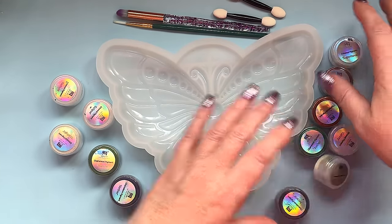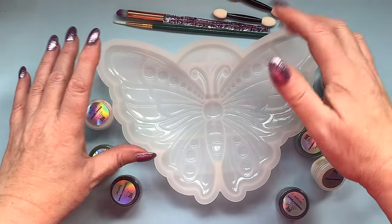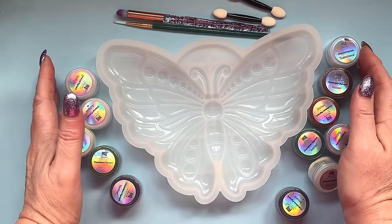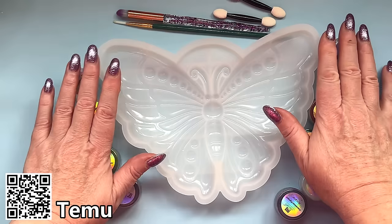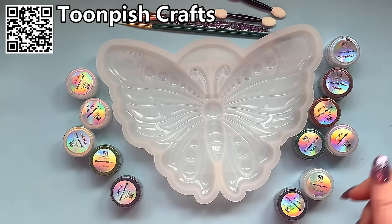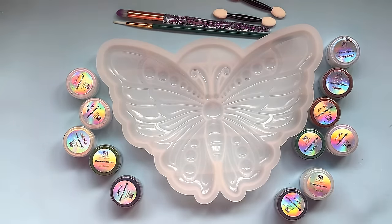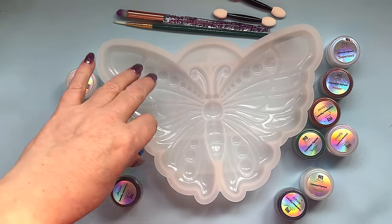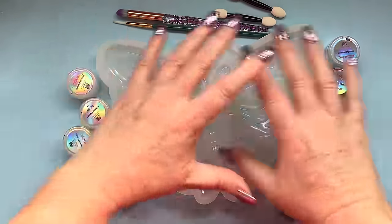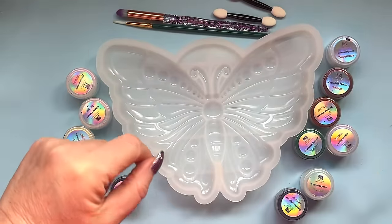If anybody wants any of this, I'll put the link for the butterfly mould on Teemu down below. The pigments you can now get from Wendy at Toompish Crafts, so I'll put the link for those as well. You may have seen in some videos that you can also use alcohol to apply your colours to your mould, but the question I've been asked is just the simple powder application and blending, so that is the technique we're going to be looking at today.